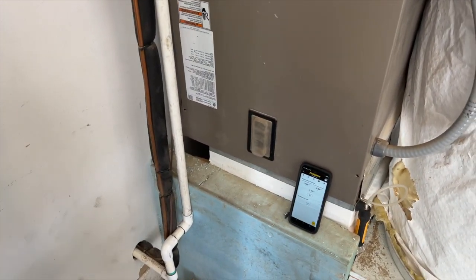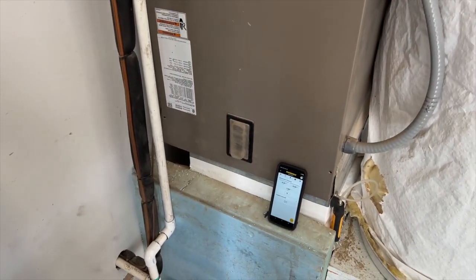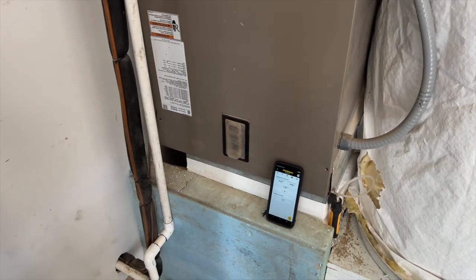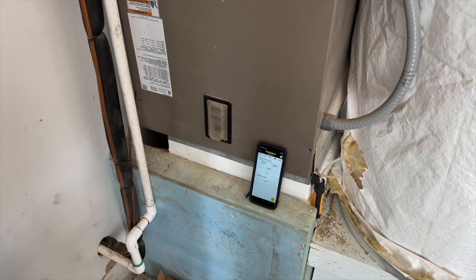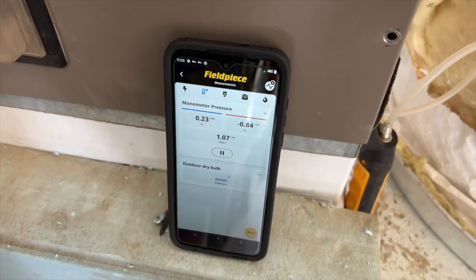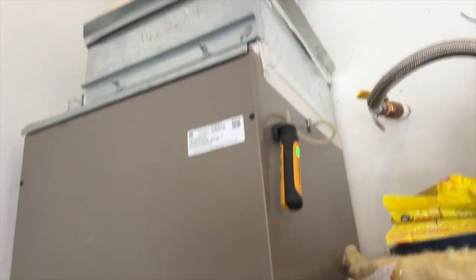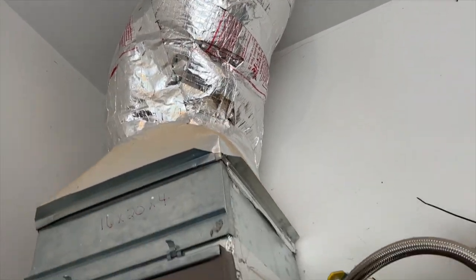I think the total external static pressure for this unit is going to be about 0.5, which we've blown past — so that kind of explains why we're burning through blower motors, although this blower motor seems to be fine right now. So it looks like it might be a control problem. I could change the board, but I don't know if that's the board. We're getting 0.84 just on our return — definitely too small for this system.